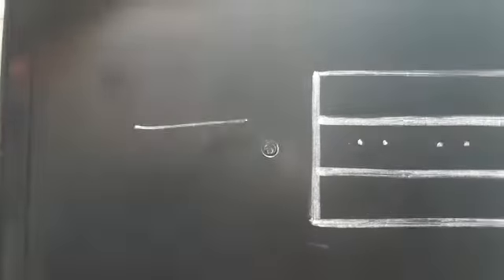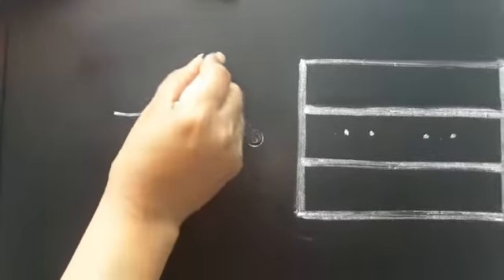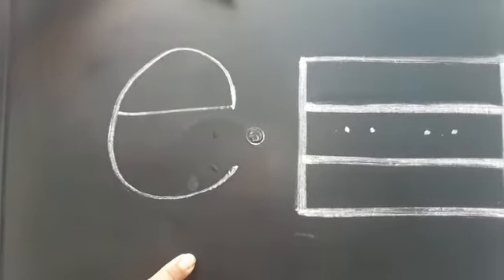For this, we will have to draw a sleeping line like this. This is the sleeping line, and then a curve. This is small e.